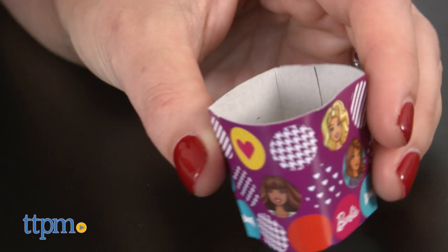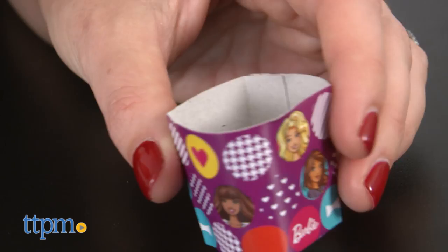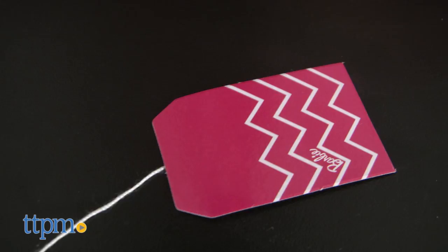All the pieces are designed with a B for Barbie or other fun Barbie graphics, and most are accented with Barbie's signature color, pink.